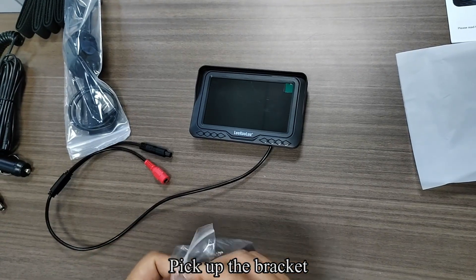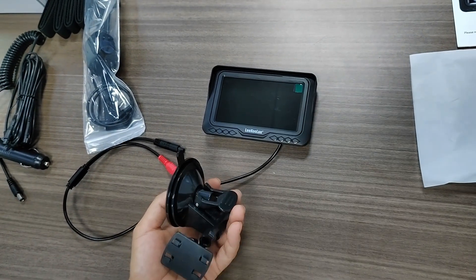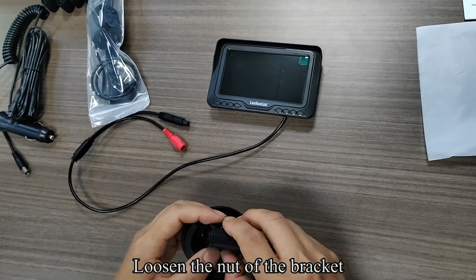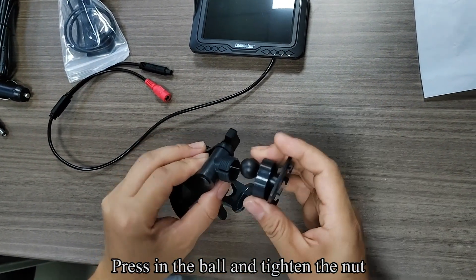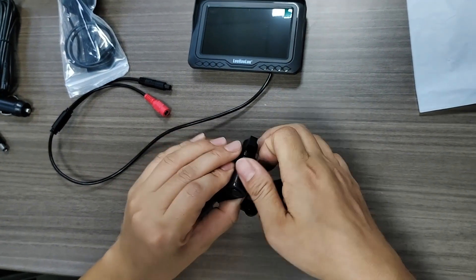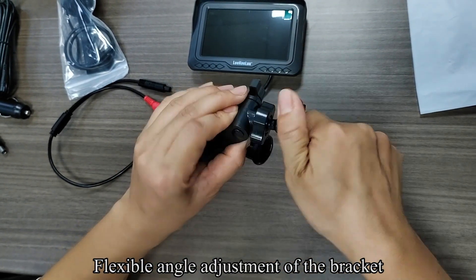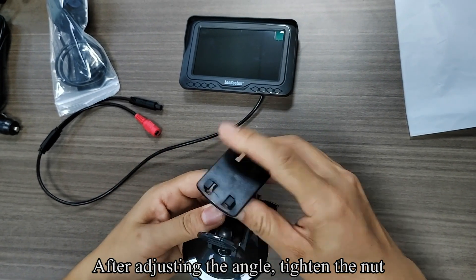Pick up the bracket. Loosen the knot of the bracket. Press in the ball and tighten the knot. Flexible angle adjustment of the bracket. After adjusting the angle, tighten the knot.